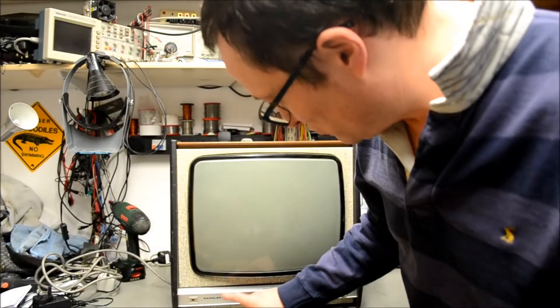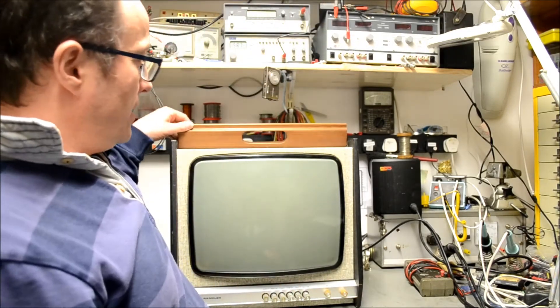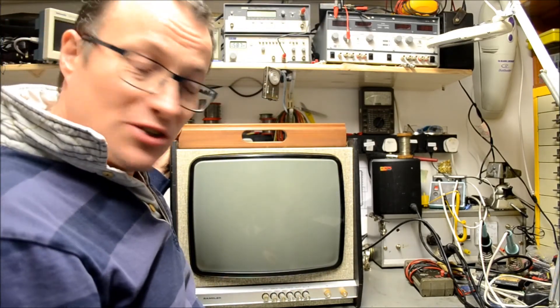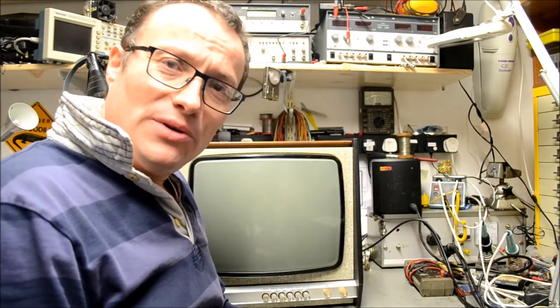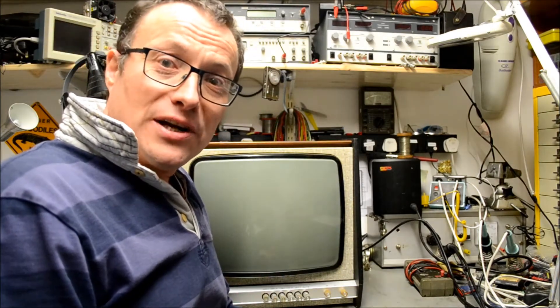Hello and welcome along to Doz's Television Workshop. Today we'll be having a look at the Pye Rambler. It's a model 92 set fitted with the hybrid 169 chassis. A 17-inch set — laughingly, I suppose, a portable; it's got a handle. It may be more 'transportable', although when you feel the weight of it, more of a 'trans-luggable'.